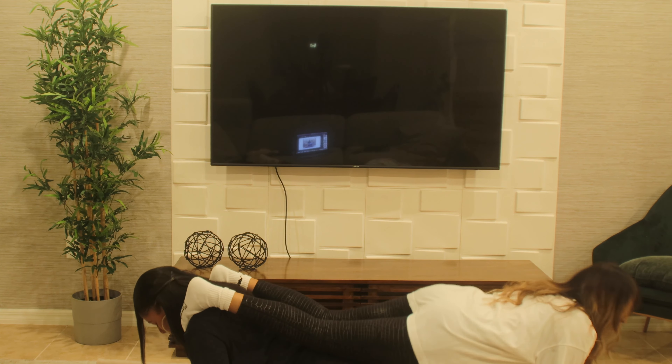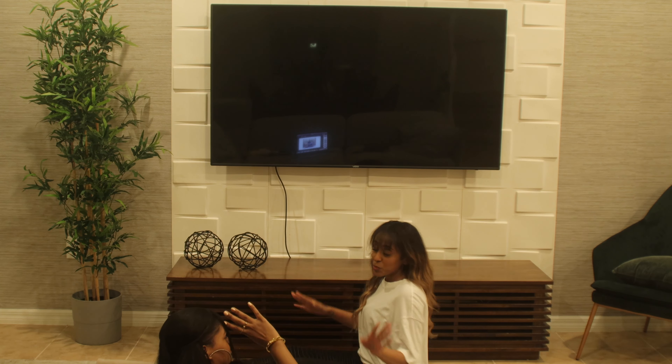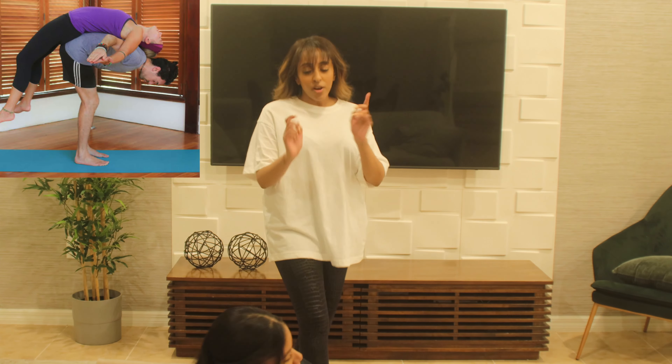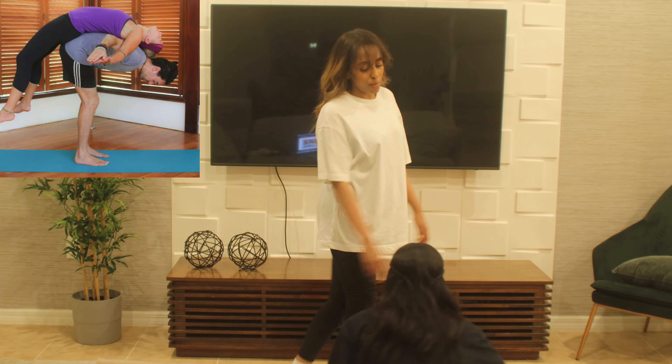That had to have been it. I think that was it — that's the best we're gonna get. That one's calm. We both have to do that one because that's gonna be so nice for our backs.